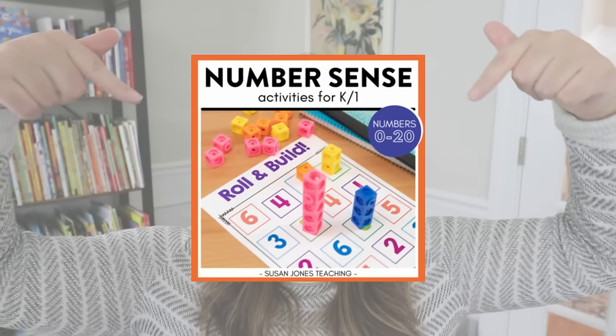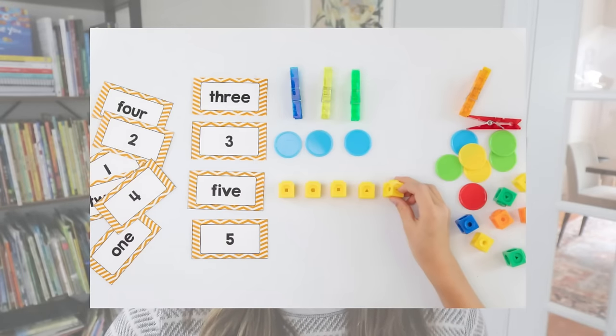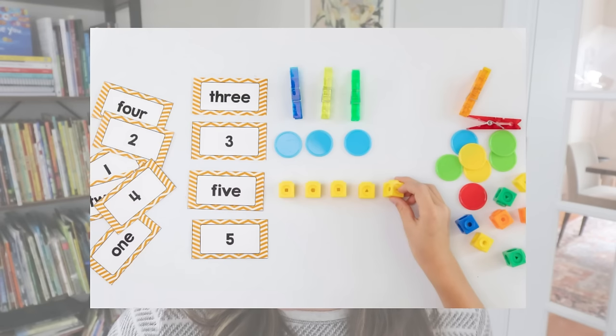Both Button Jars and Roll and Build can be found in my number sense unit for numbers 0 through 20, and all activities can easily be adapted for 0 to 10. As a bonus activity also included in that unit: Match and Make. Students shuffle cards and match the numeral with the number word — two different representations. Then they make that number using manipulatives, giving them a third concrete representation. It's a great way for students to see numbers represented in many different ways.